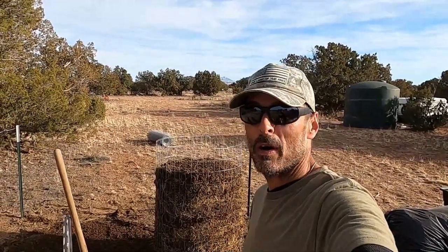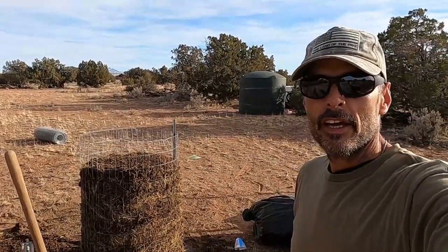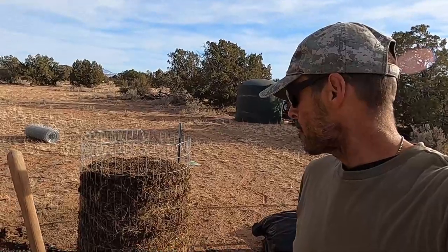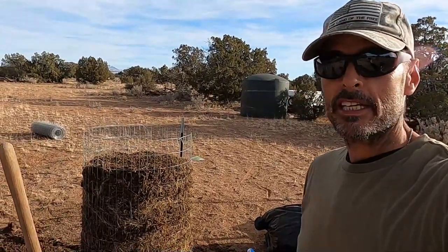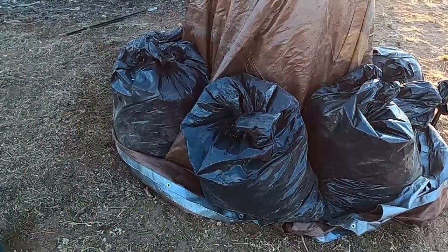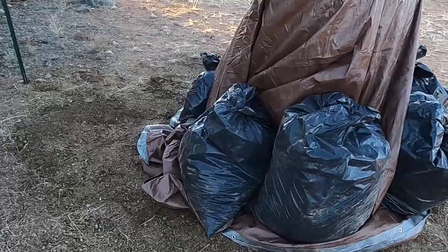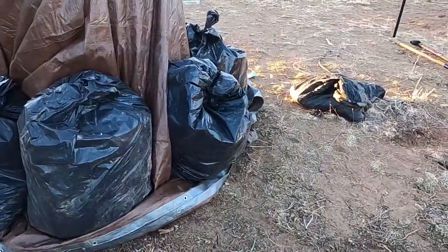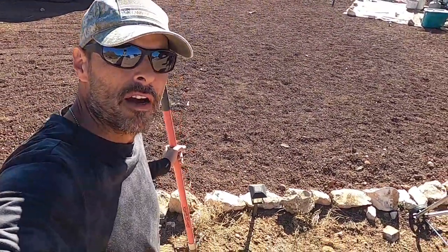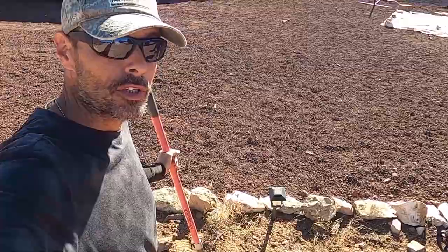Alright, I got it done. Wow, that was a lot of work — that took over two hours. This stuff was so dry it was hydrophobic. At least it's done and now it can sit for five days. Unfortunately the only tarp I had was a 20-foot by 30-foot, so it's a little big — and that's folded over twice. There was a lot of work getting that on there by myself.